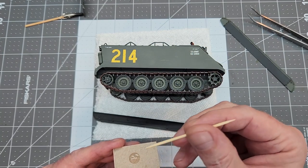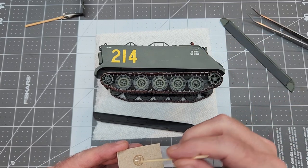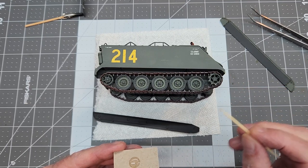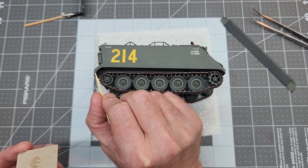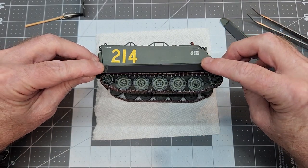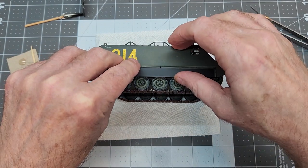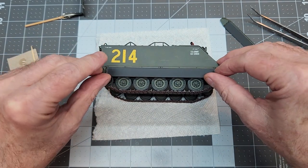Once our tracks are installed, we can go ahead and install our side skirts. I'm just going to be using medium CA glue to do that — just very carefully putting that glue right on the edge where the skirts mate to the vehicle. I don't really want anything to squeeze out above that, because if we do then we're going to have a little bit of cleanup. We can do that and we may have to go back to the paint booth and spray over it — the Model Masters flat clear would dull that right down for us and it wouldn't even be noticeable.